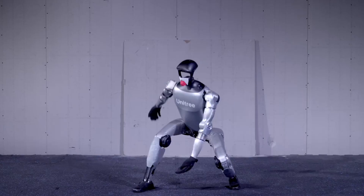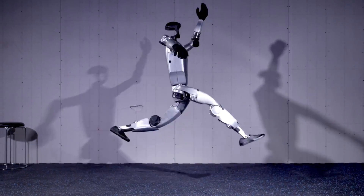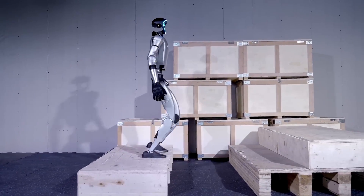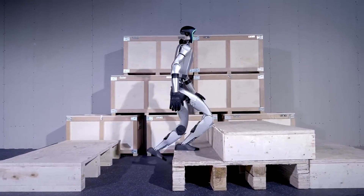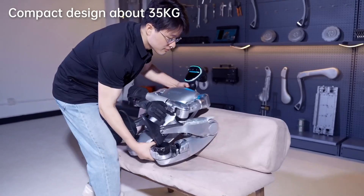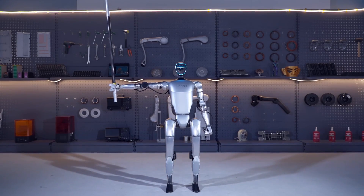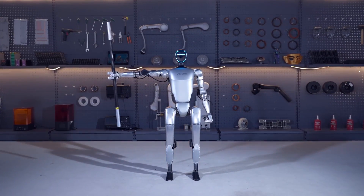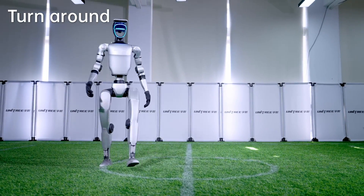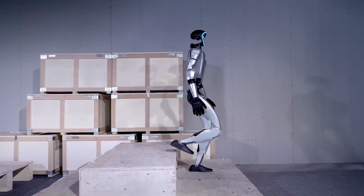Then there's power and performance. The cheaper one's knee joints max out at 90 newton-meters of torque — enough for light walking but not much else. Its arms can only lift 2 kilograms (4.4 pounds), so forget carrying anything heavier than a grocery bag. Compare that to Kai's robot, which boasts 120 newton-meter knee torque, almost matching Figure 02. This makes Kai's version capable of dynamic movements, heavy lifting, and even sports applications, while the base model struggles with anything beyond a casual stroll.